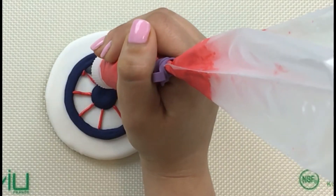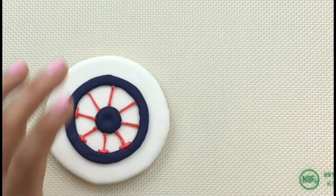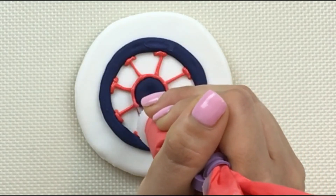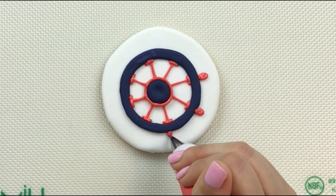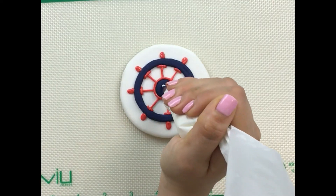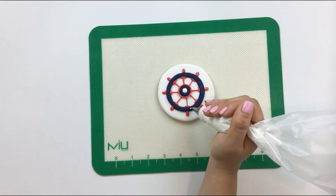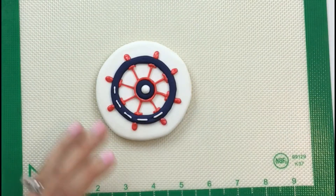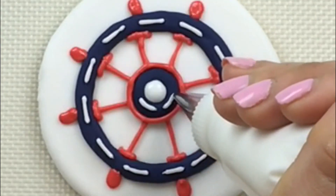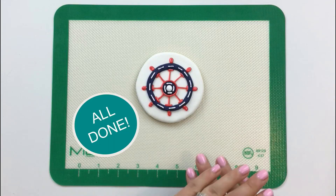We'll be right back. This wheel is ready to steer us into uncharted waters.